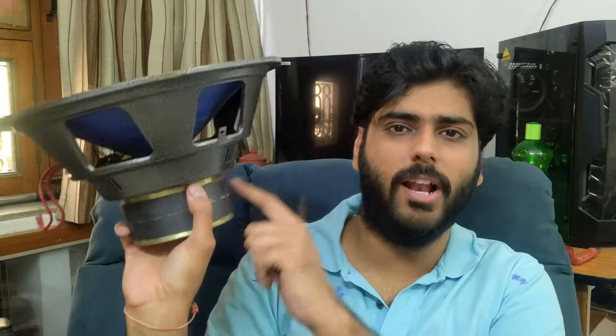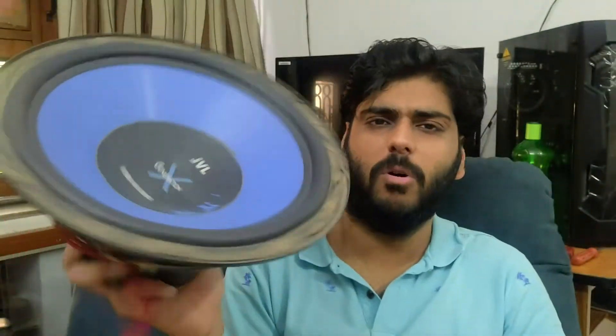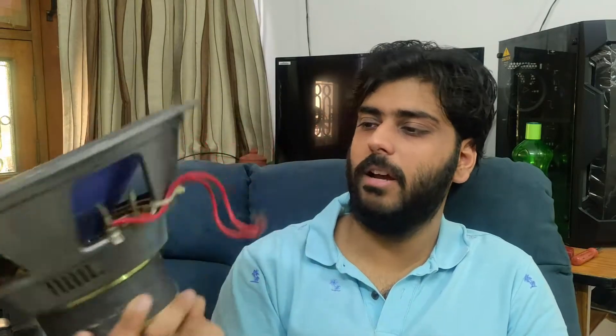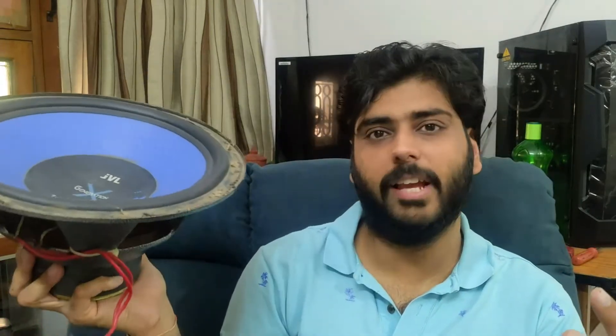Basically, the coil, the magnet, the spider, everything is fine. The problem is it is in its surroundings. This is an old model and it was in a base tube. I have used it in live, so I don't want it anymore. I thought, why not do this as an experiment?